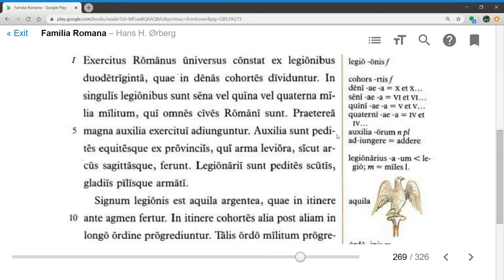Auxilia sunt pedites equitesque ex provinciis — the auxiliary units are foot soldiers and cavalry from the provinces. This word auxilia can also mean aids or helps elsewhere, but in military language it usually means auxiliary units. Qui arma leviora, sicut arcus sagitasque, ferunt — who carry lighter arms, such as bows and arrows.